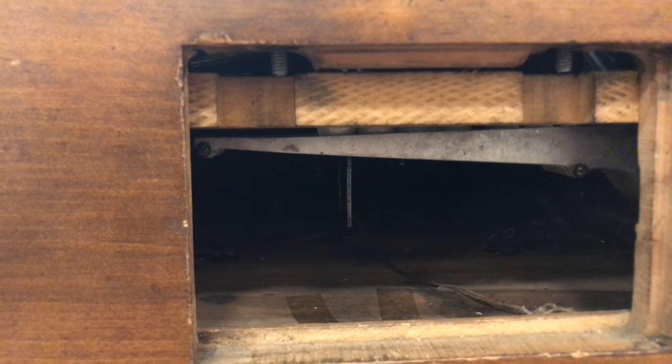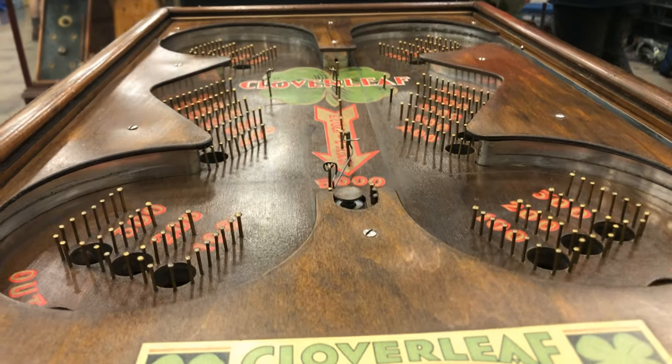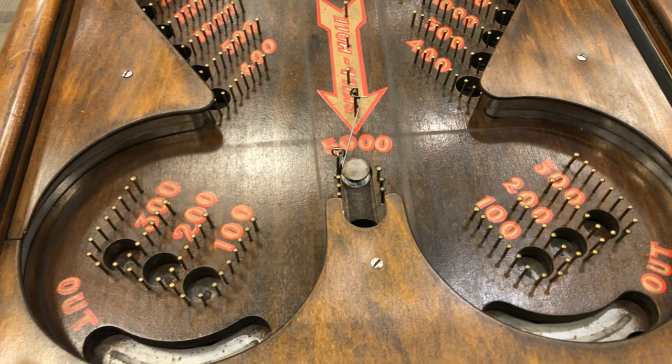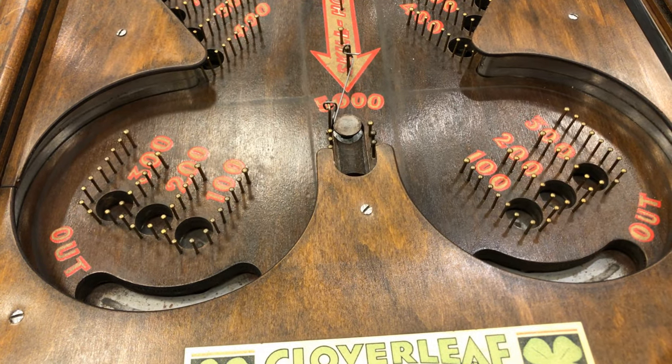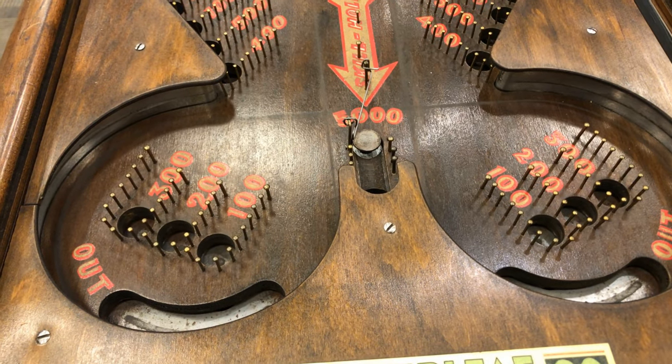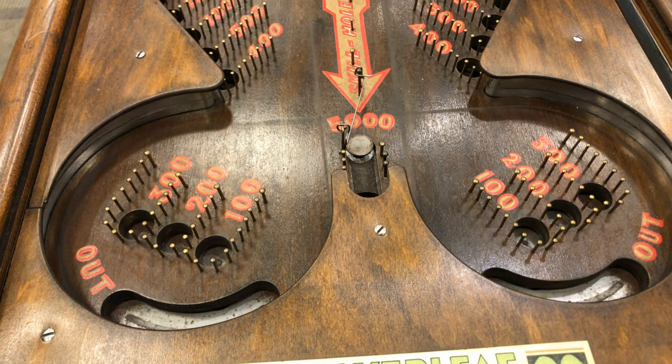Here's what we found: when you take off that spring, this pin pops up right here, blocking entry to the hole. And so we thought, hey, that can't be right — why would you want to block entrance to that skill hole? Well, here's how it's played.